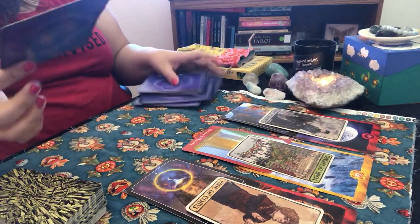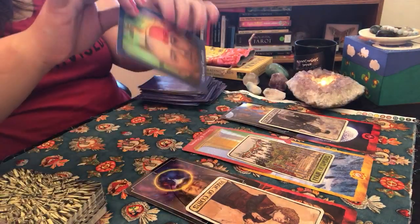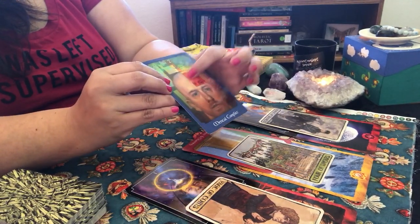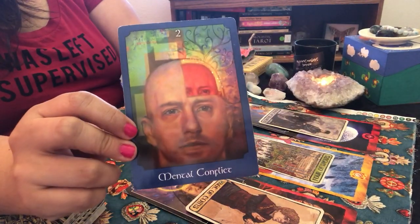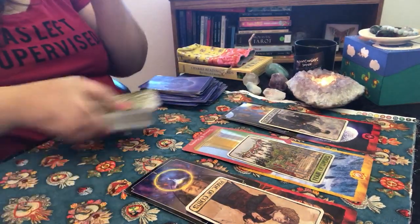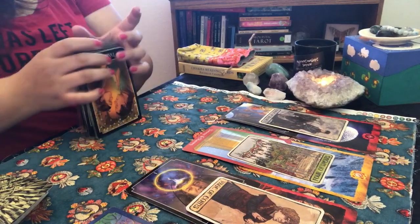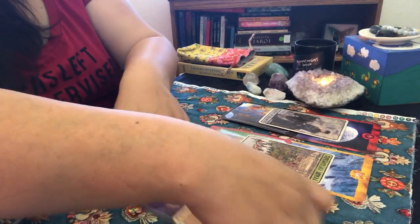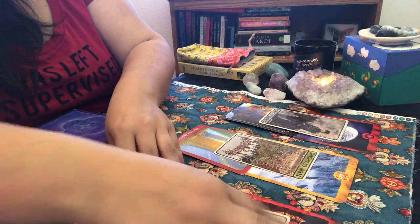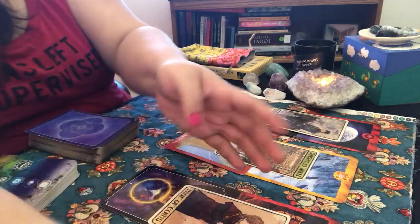Mental Conflict also popped out in reverse — it's all in your head. You are your own worst critic; you're the creator of your self-doubt. So June is going to be rough, but it makes sense for what's going to be happening. How do you feel so far? Good. Let me push these cards aside — go ahead and take a picture if you want.